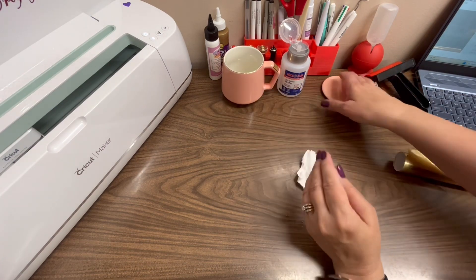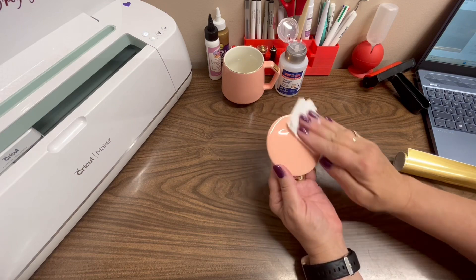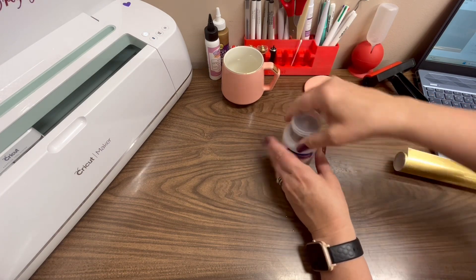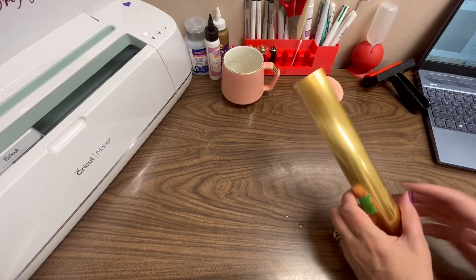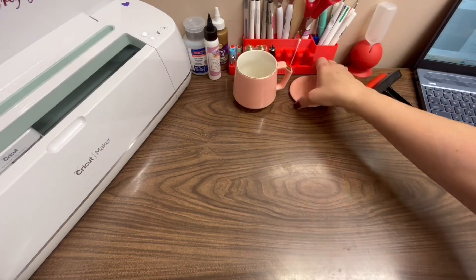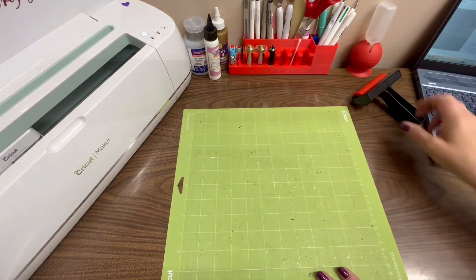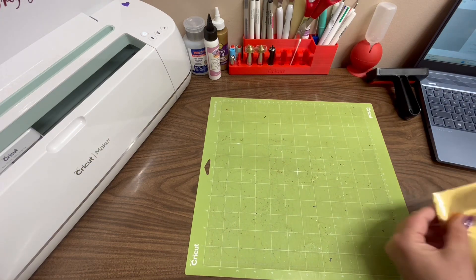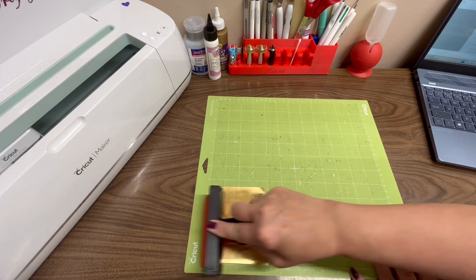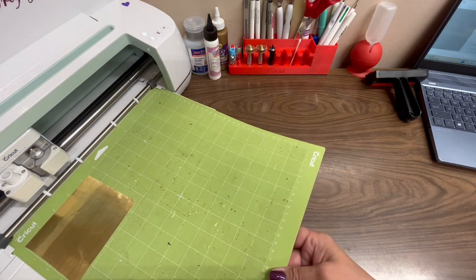Now I'm wondering if we should put something on the other side — maybe we could put her name on here. I'm just going to clean it just in case. I'm going to get this going, bring in my mat, and use a piece of this gold vinyl. I'll press it down with my brayer to make sure it's down really good, then open this up and we're going to start cutting.